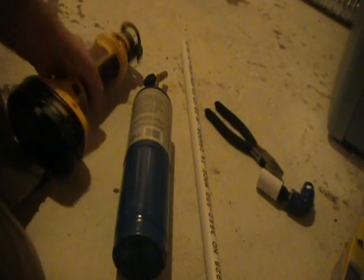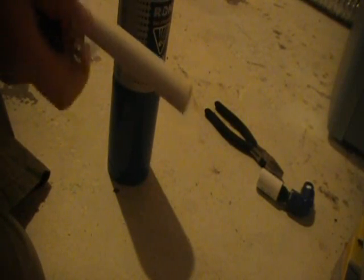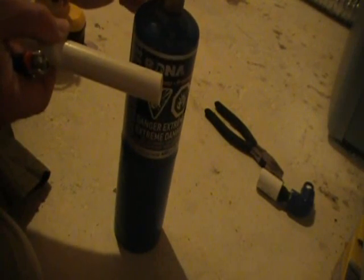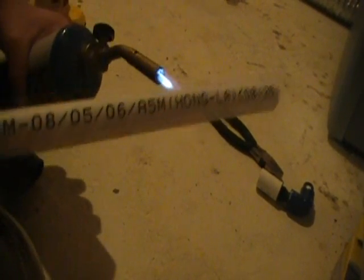First, take your plumber's torch and your length of PVC. Get your blowtorch going. You don't want to hold the flame on PVC because PVC, unlike copper piping, will catch fire and stink, so you want to be quick. You want to get it hot somewhere in the middle — not on the end — so you can bend both sides. Just put it in the flame and keep turning it, kind of like you're roasting a pig.